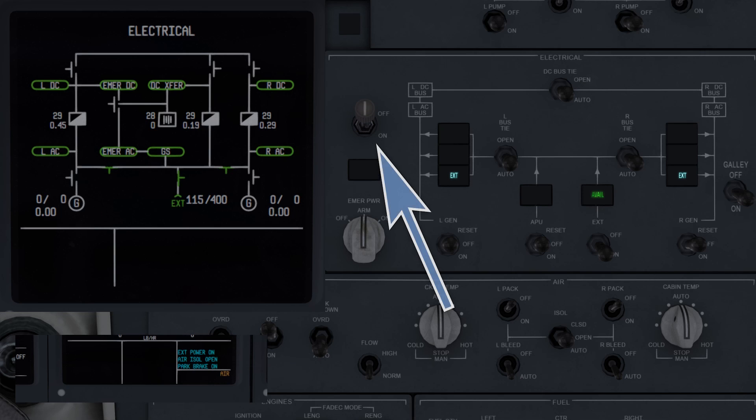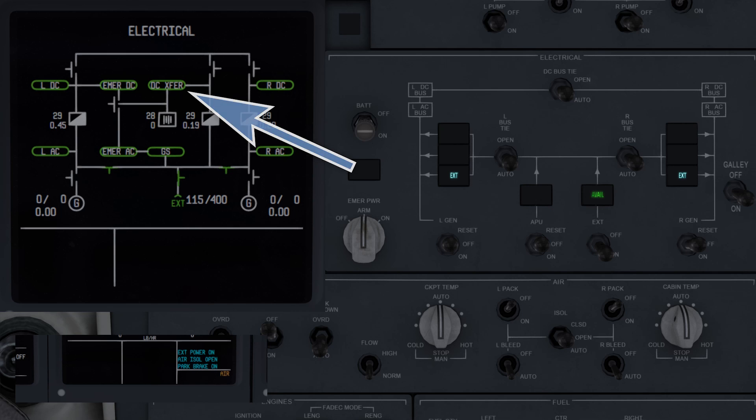The battery switch, in the off position, connects the battery only to the battery direct bus. In the on position, it connects it to both the DC transfer bus and battery direct.